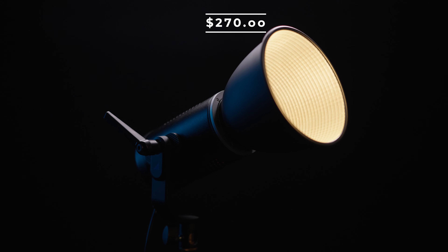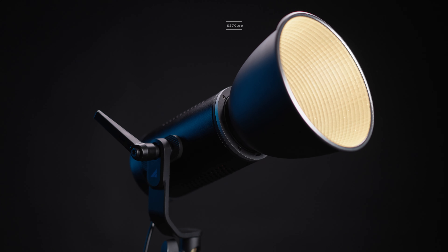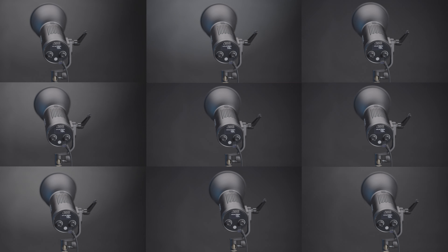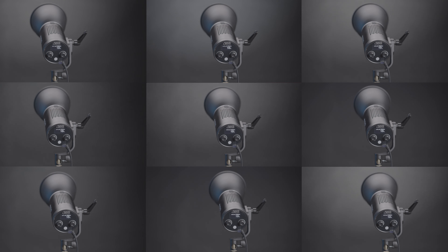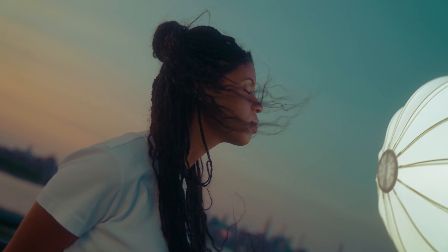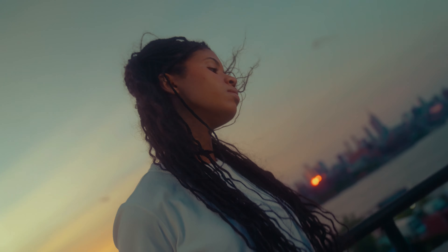As for the new L60B continuous light, you can get it for around $270, putting it in line with a lot of its competition. For a light this size, what makes it stand apart is that it's bicolor and has those nine lighting effects you'll see on higher-end lights. Paired with the softbox, it could be a great option as a key light for smaller setups or as a hair light for a larger interview-style shoot. In tandem, Westcott has reached a really high quality with these two lights. If you have any questions, please leave them in the comments below, and as always consider leaving a like and subscribing to our channel for more content like this.